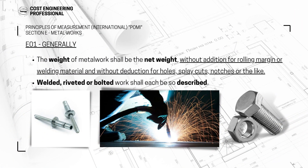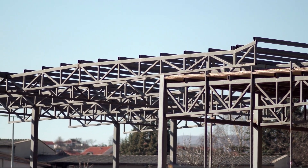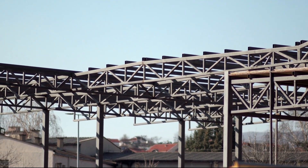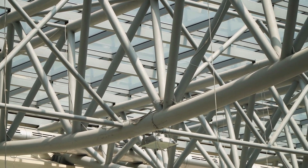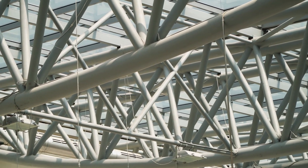Starting with the first subsection, which is 'Generally.' What they are telling us here is the weight of metalwork shall be the net weight without addition for rolling margin or welding material, and without deduction for holes, splay cuts, notches or the like. So the weight of the steel structure that you are trying to measure should be the net weight without addition of rolling margin, overlapping, or welding material, and you should not deduct any holes for bolts or rivets.